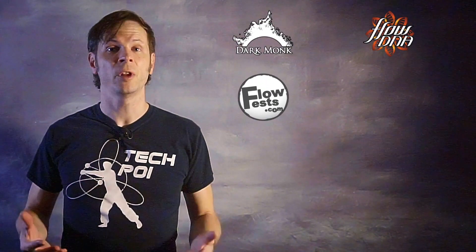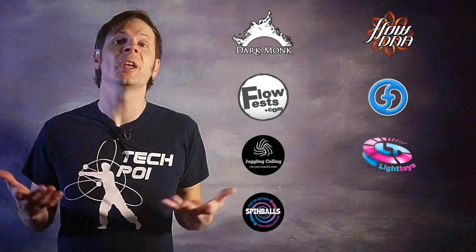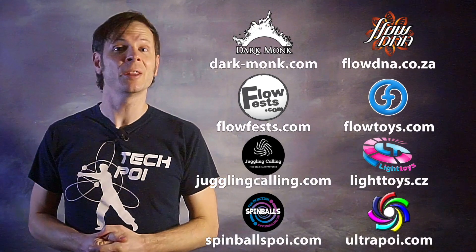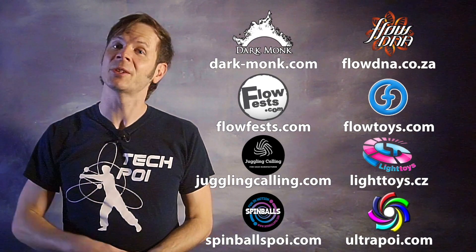Before we dive in, I just want to give a quick shout out to the friends of the channel — big thanks to Dark Monk, Flow DNA, Flow Fests, Flow Toys, Juggling Calling, Pyroterra Light Toys, Spin Balls, and Ultra Poi for helping to make the videos on this channel possible. You can learn more about all these amazing companies by checking out the links down in the description.